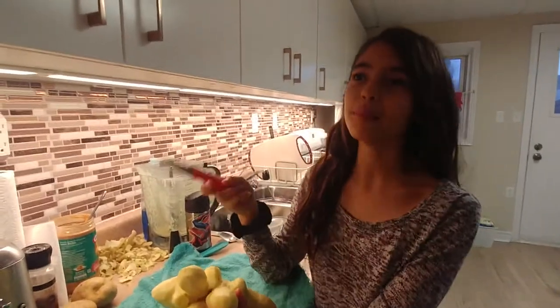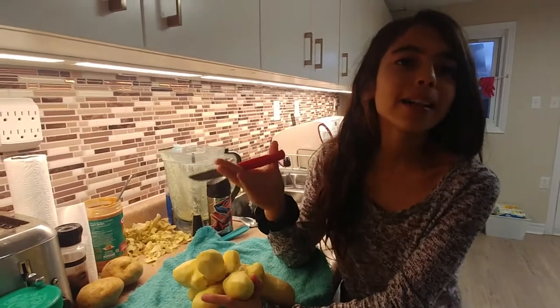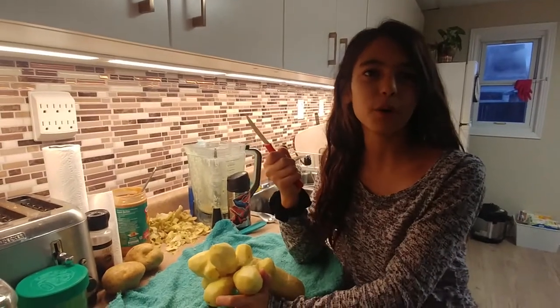You know how my channel is called Louisa's Life on the Countryside of Canada, Louisa's Life on the Farm? Well, it isn't that much on the farm, because we are in a different house for the moment.